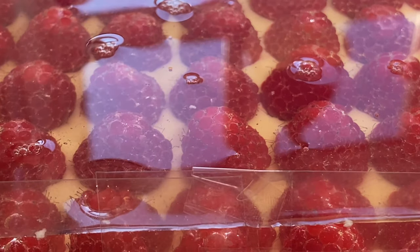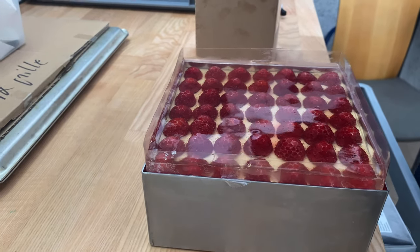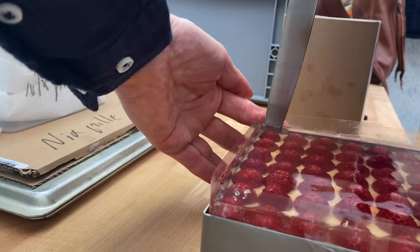To remove the last air bubbles on the jelly, use a blowtorch very fast on top and they will disappear. Then let the jelly set in the fridge.